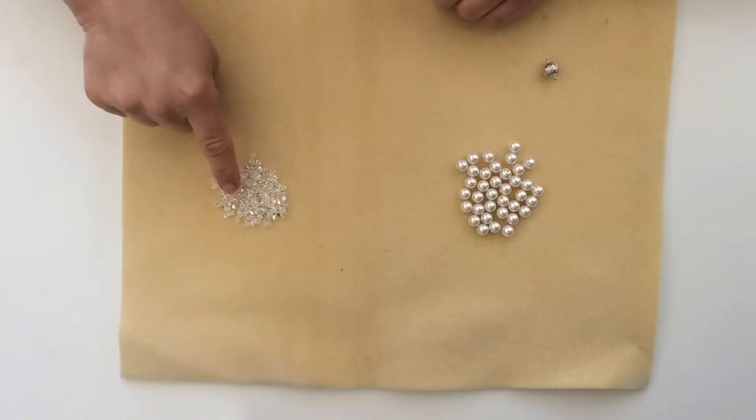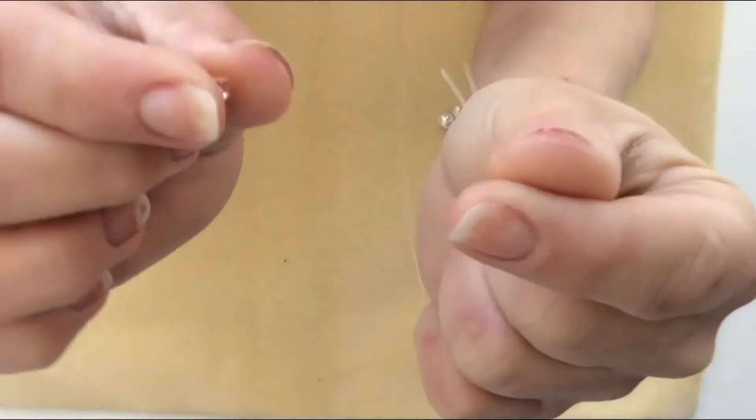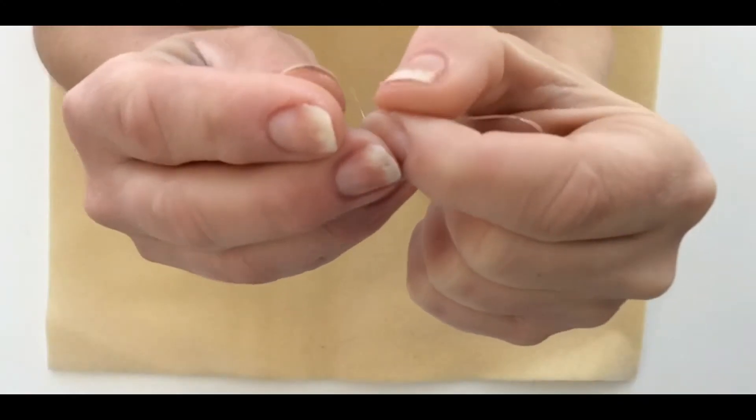Next, you are going to want to grab one of your small beads and put them onto both ends of the string, pulling all the way through.